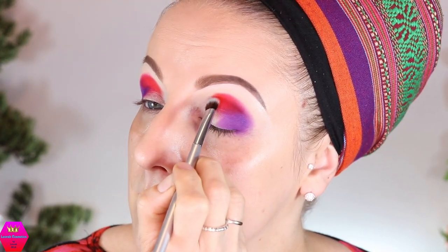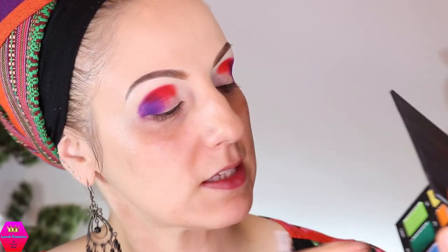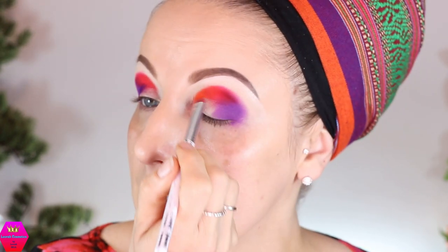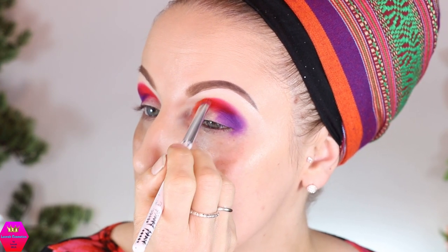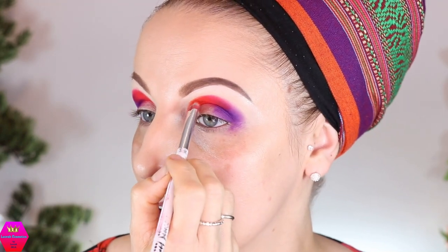I'm going to take another small brush and go in with the next shade in line, which is leaning more towards orange — that one is called Ambition. I'll place that at the inner part, and then use the lighter orange and the yellow to blend the look out toward the top. The gradient between the deeper orange, the warm red, and the cool red is absolutely beautiful. I have to be careful here so it doesn't get muddy.